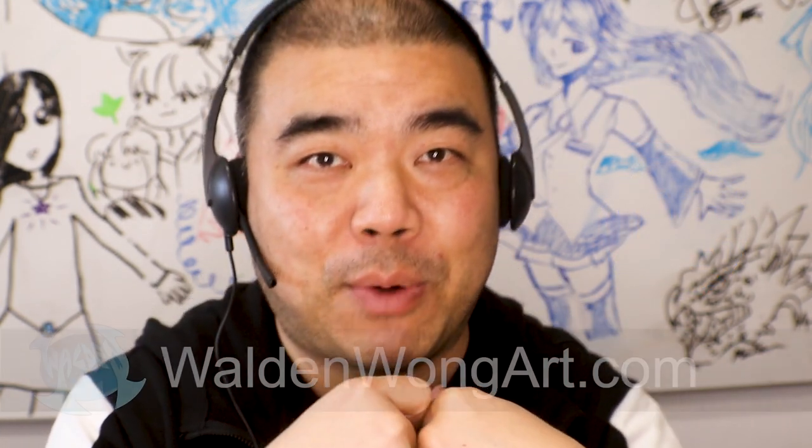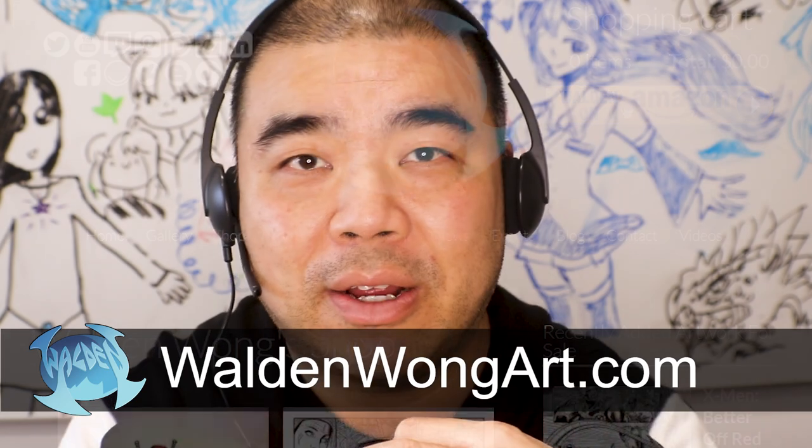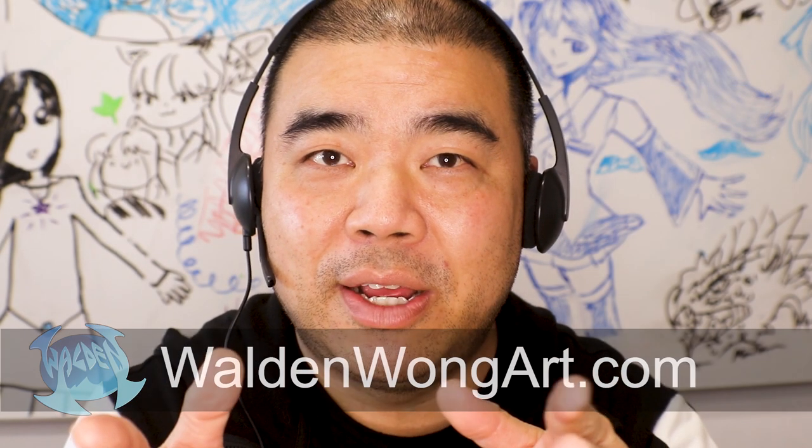A little bit about me: my name is Waldo Wong. I'm a comic book artist for Marvel and DC Comics. You can see my work on my website, waldowongart.com. There's a gallery page, video, news section, blog, and even a store where you can purchase original art, prints, and things like that. So today I'm going to be looking over Milt's work and doing an art review critique. Without further ado, let's get to it.